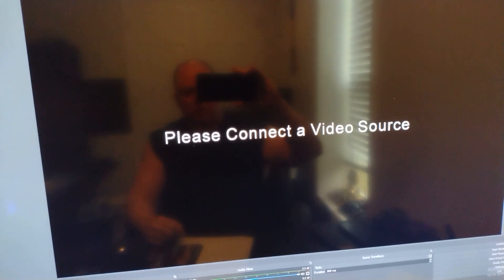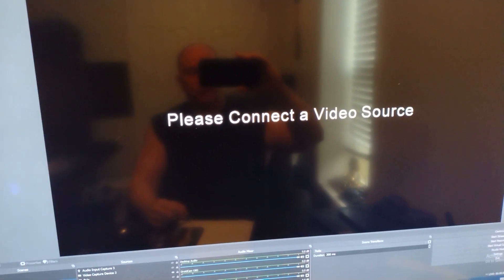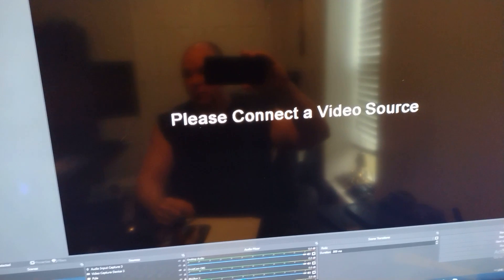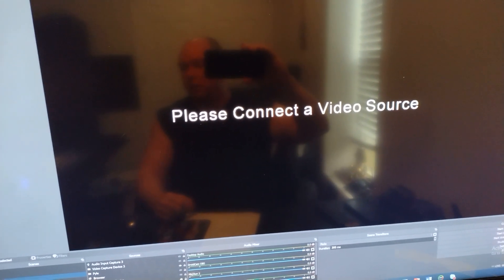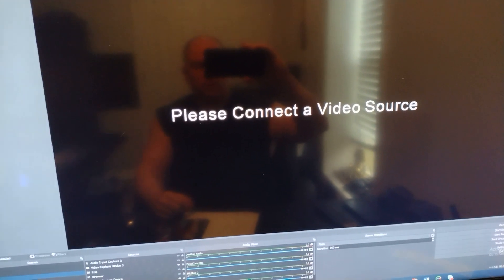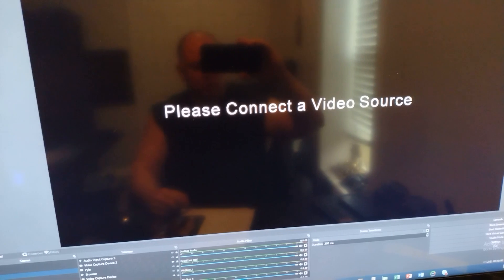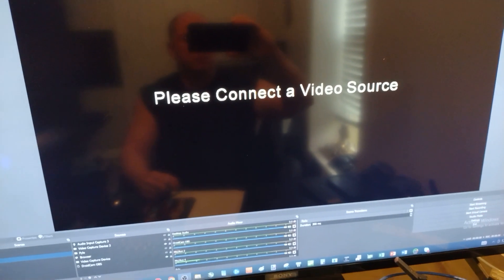So — 13th Gen in here, graphics card, minimal connections. We need to pull this out and do a BIOS update. Or if you have one of those little buttons for a BIOS update, you can do it without having the CPU, graphics card, and all that stuff installed. Hey, thanks for checking out the video — please like, please subscribe. Thank you.